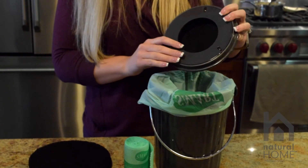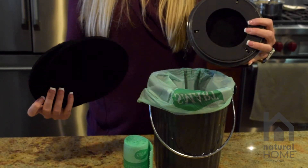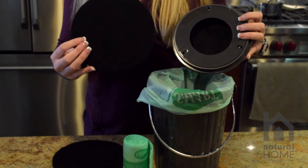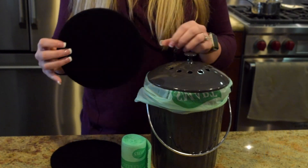To replace your compost filter, we have a two pack that you can buy on our website. These two pack filters fit our one gallon to 1.3 gallon bins. If you're finding it's too snug to place inside, you can always cut around the border of the filter to make it a smaller size.